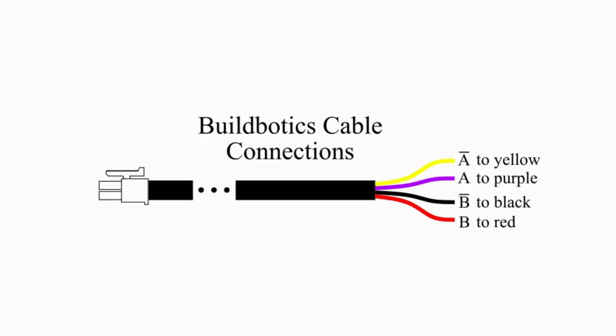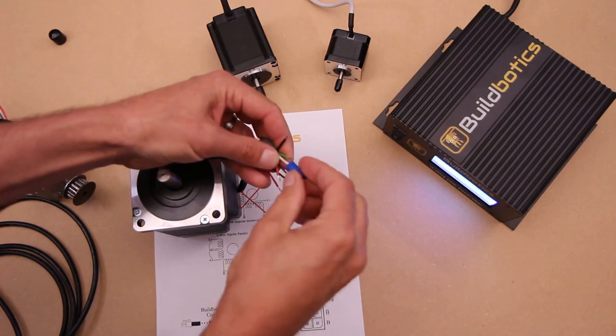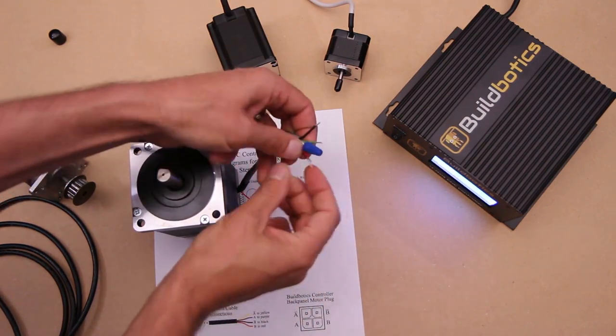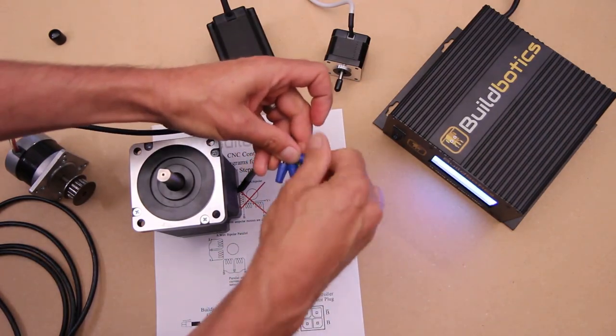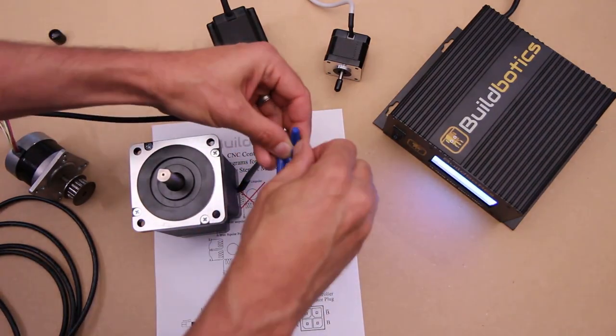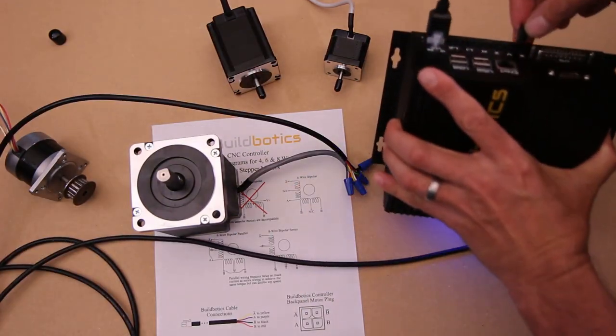The BuildBotics cable has phase A on yellow and purple and phase B on black and red. Now that you've determined which motor wires are in the same phase, connect them to the phases on the cable. In this case, we will connect yellow to white, purple to red, black to black, and red to green. Plug the motor into the back of the BuildBotics controller.